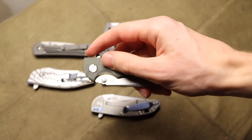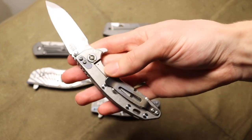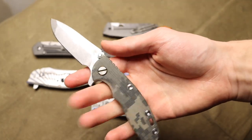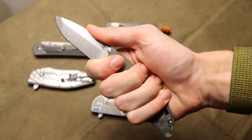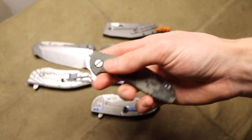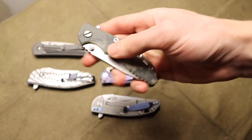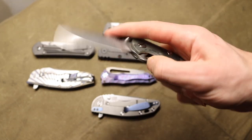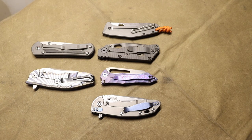Usually my go-to small carry blade is a Hinderer XM18 in the 3-inch size. I really like it for its low-profile, small overall size, but because of this blade's generous forward finger choil, you can really choke up on it and get a comfortable full-finger grip and have good control over that blade. Its small size, good controllability, and in my opinion really good ergonomics have lended its hand to taking its place as my go-to small EDC blade. While it's a little smaller than what I usually like to rock, that's why it has seen so much carry time.